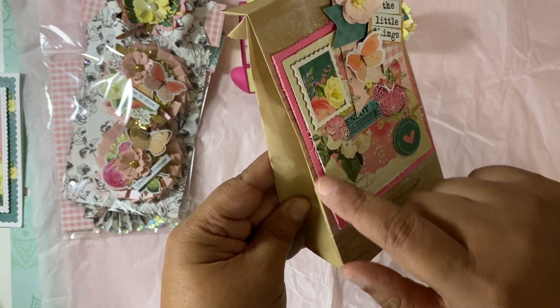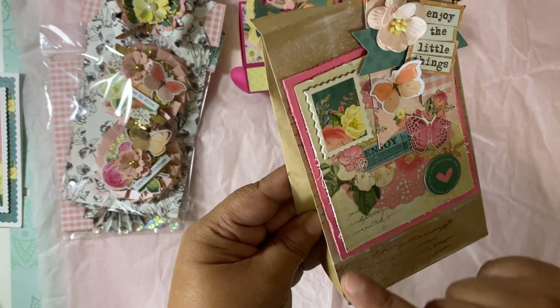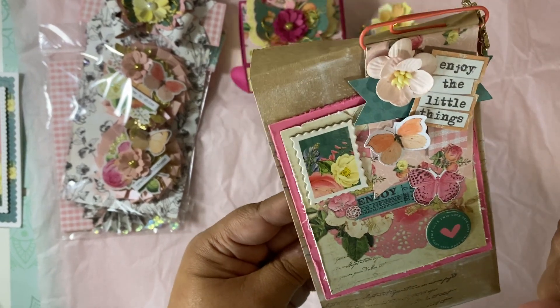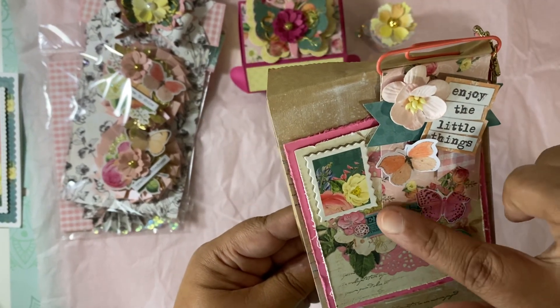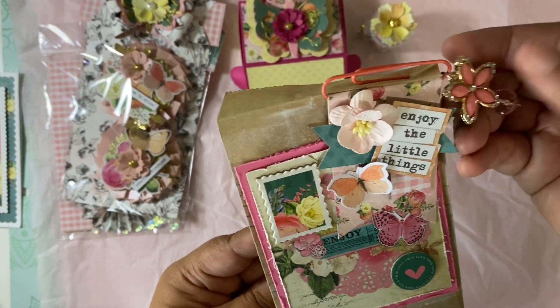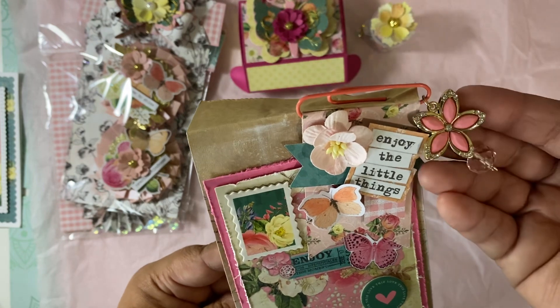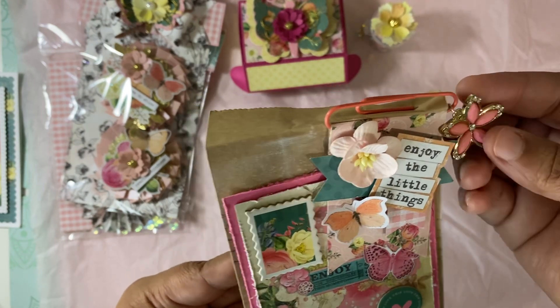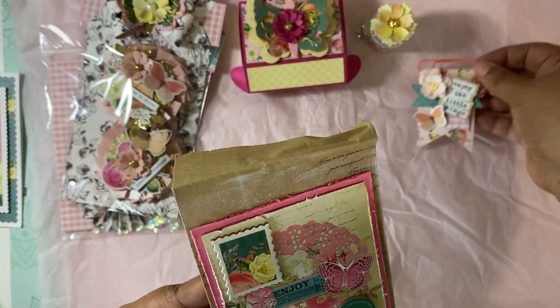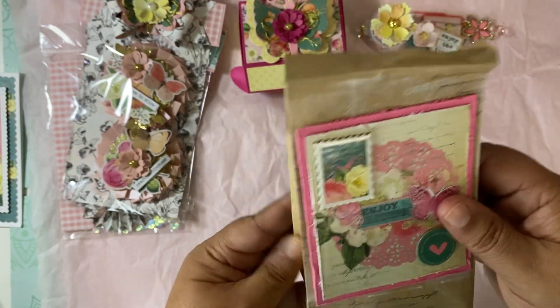I don't have a paper distresser — I need to get one. I've seen them before in videos and I really do like that aged, distressed look. She put a little paperclip banner here and added this gorgeous dangle — 'Enjoy the little things.' Oh my gosh, so cute! And I can reuse that — I'm definitely going to reuse this bag.